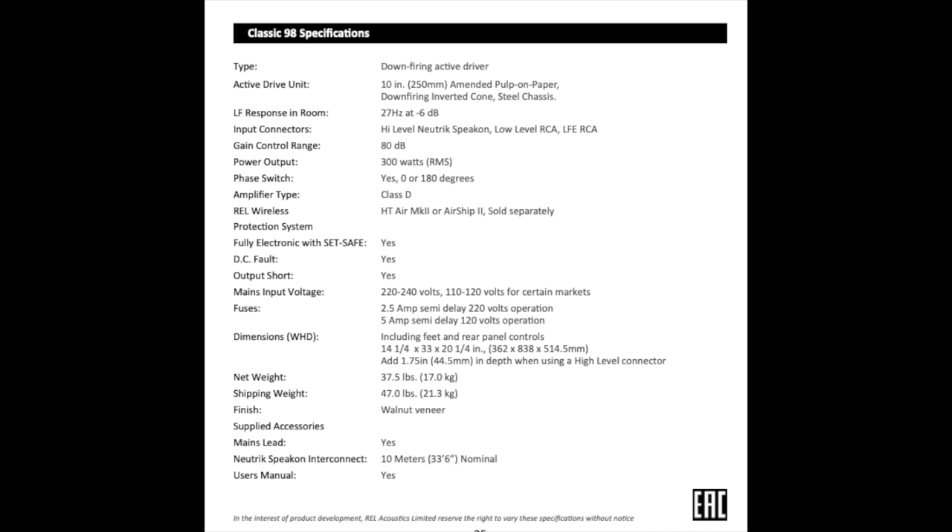I'll put up the complete specifications. REL subs are covered by a three-year warranty. REL sells direct in the United States — I'll put the link in the description below — and shipping is free in the United States. They are sold with a 60-day return policy in the United States, and REL is also distributed in Europe and Asia.